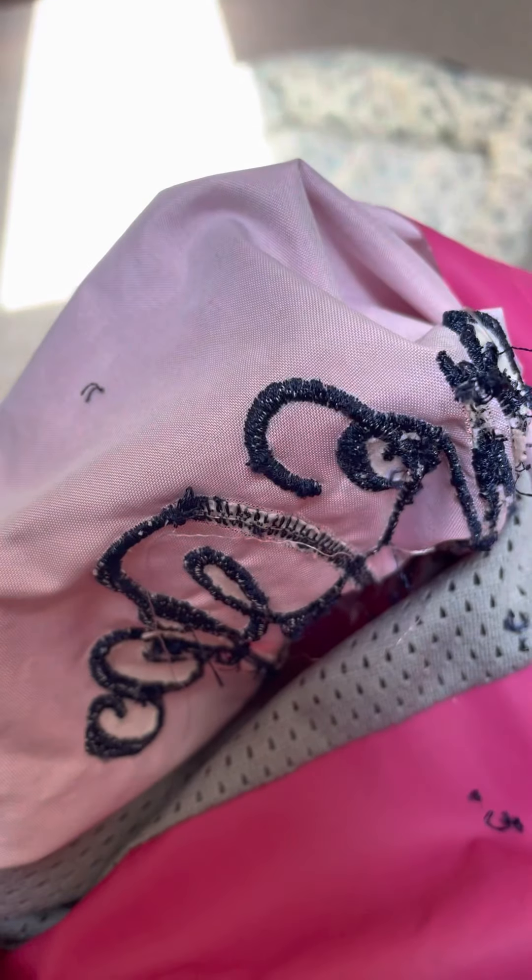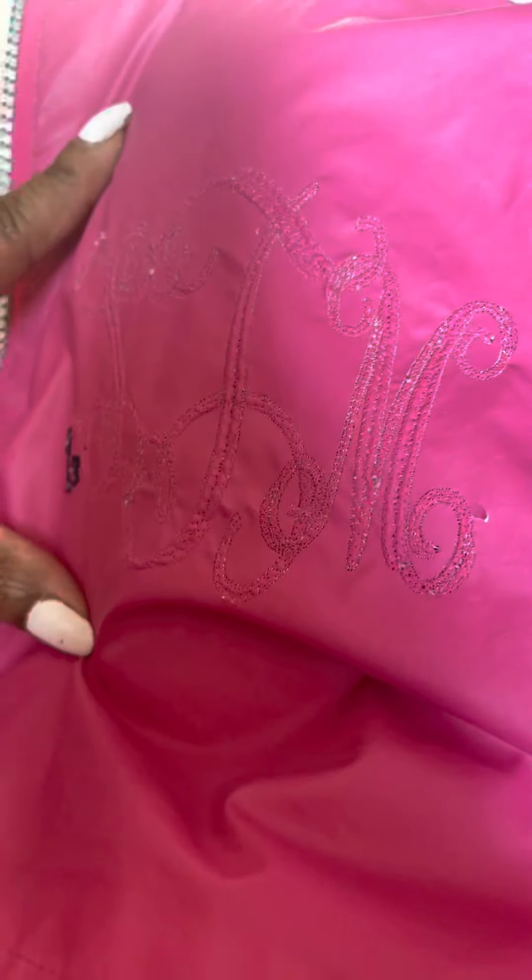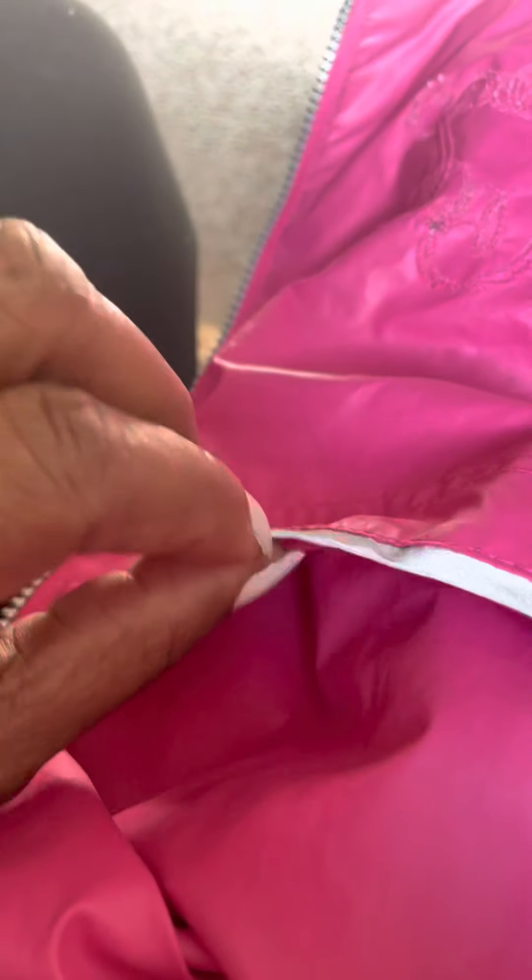We're down to only the stitches left right here, as you can see, and we'll now work to get the last of those stitches out. We did pretty good — not tearing. You can see there are little tiny holes from where the needle punched the fabric. We're going to now look to see if we can find a patch that matches this, or a color that matches the stripe right here, to put over there and then sew the new initials on this jacket.